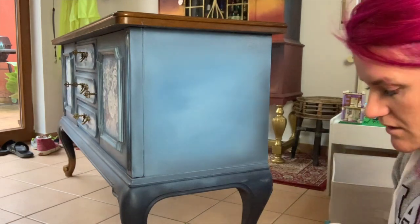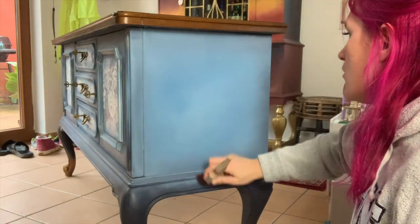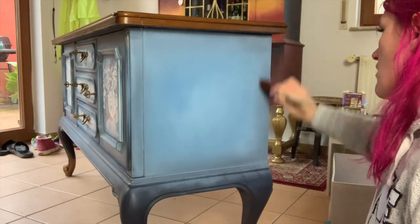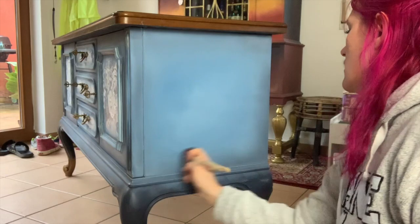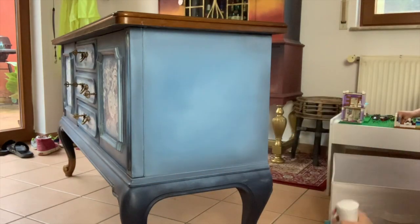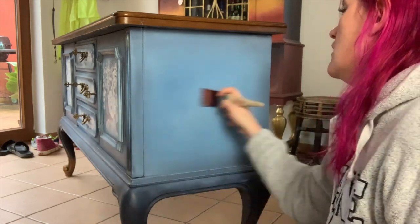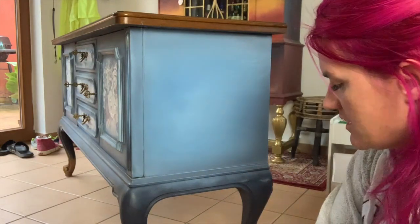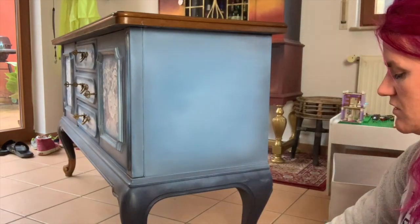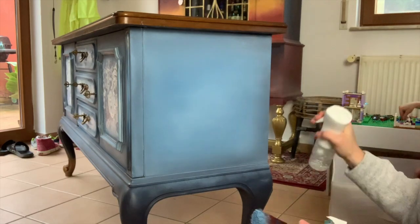Now we're going to take that neutral brush again, dampen it, and go vertical. If you feel your brush catching, you need more water — if it's not gliding smoothly like this. It caught right down here, so that's why I needed more water. I'm going to wipe this off and add a little bit more water.